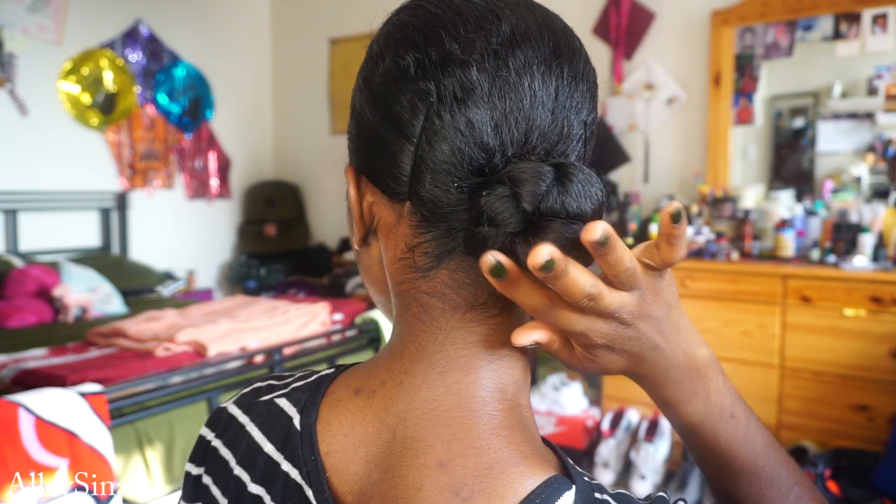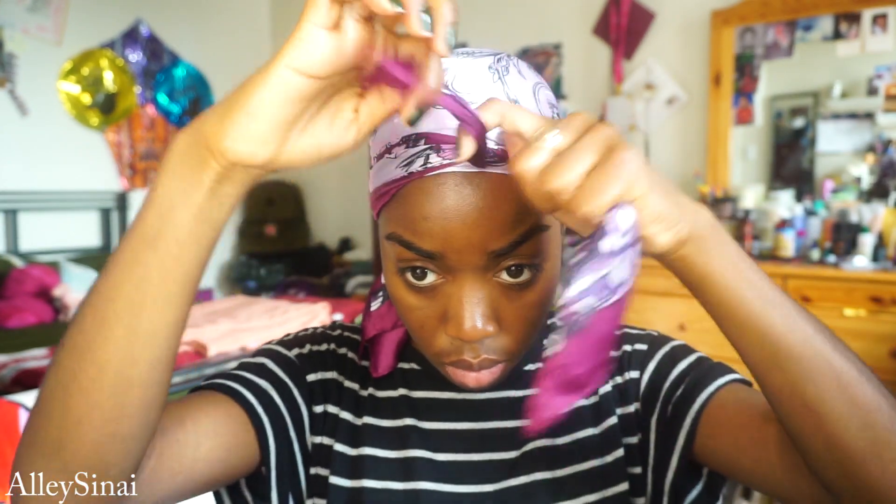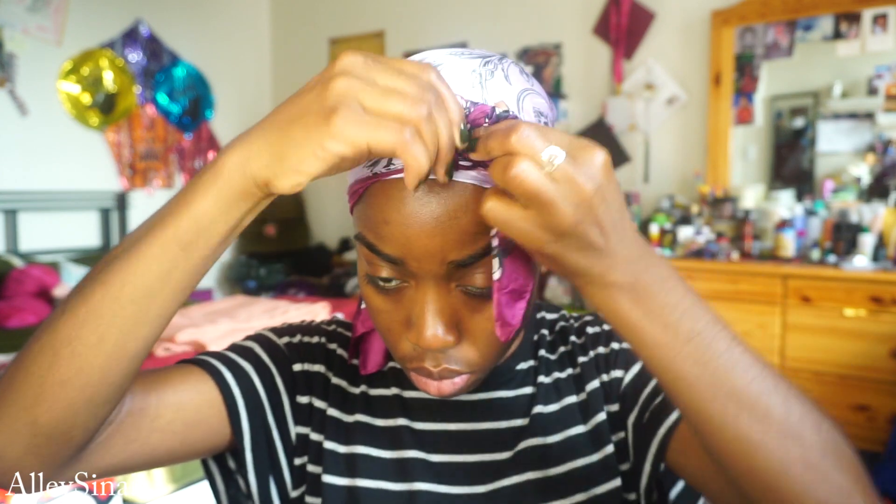Once everything is secured, this is pretty much what the bun looks like — really neat, shiny, and tucked away. I slap on my satin scarf and let that set while I do my makeup. A satin scarf saves lives when you have to lay down your edges or your hairs — it's just a necessary step for me.